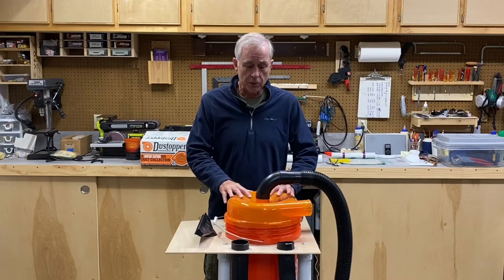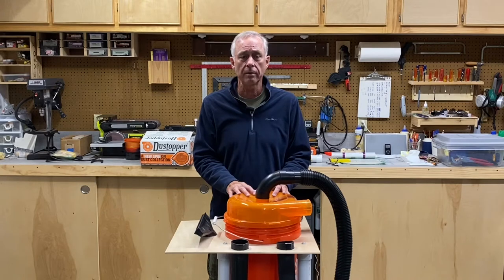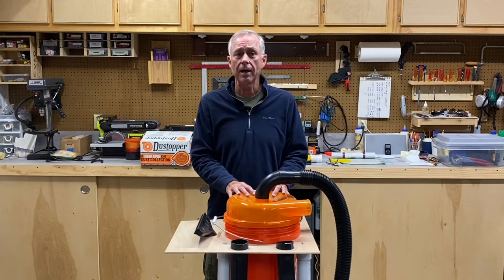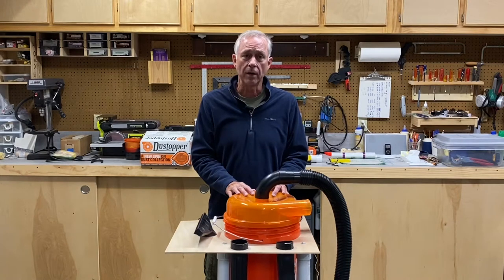I put this together on a nice mobile cart so you can roll it around and connect it to whatever you want to work with. And if you're interested in seeing how I put this together, hang in here with me and I'll show you how to do it.